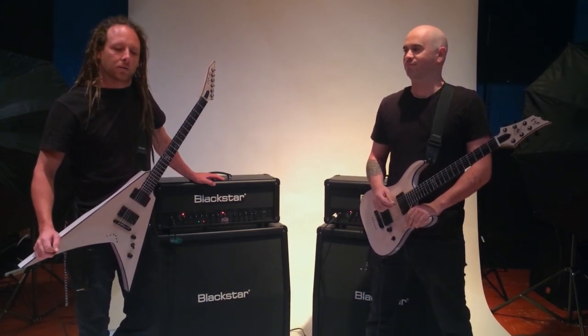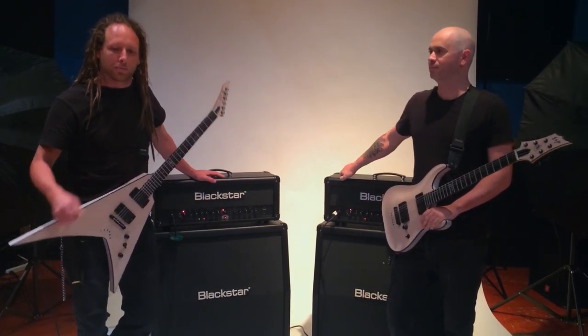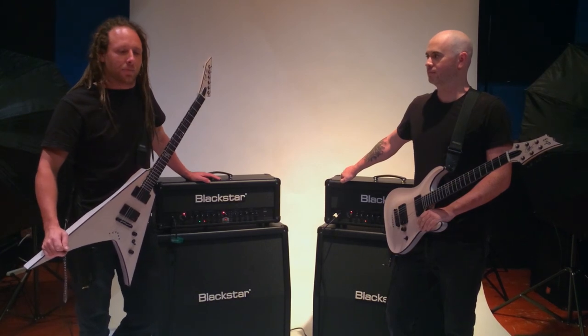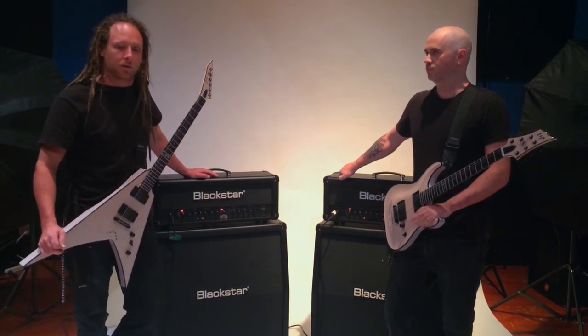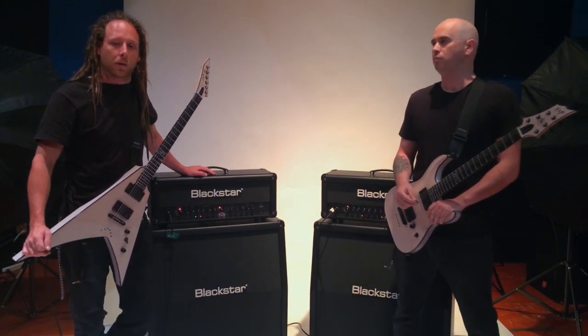We started using these amps just for warming up backstage. They gave us the little practice amp ones and we liked the way they sounded so much. We also played with them at a clinic last year at the NAMM convention, so we're going to be giving them a shot in Australia when we leave in about a week.